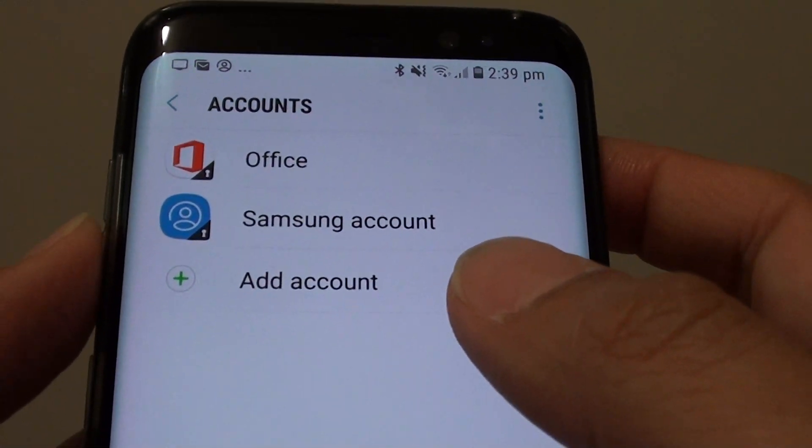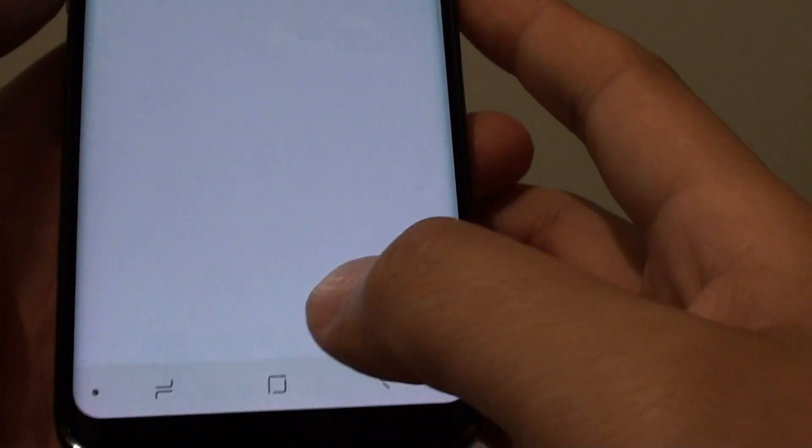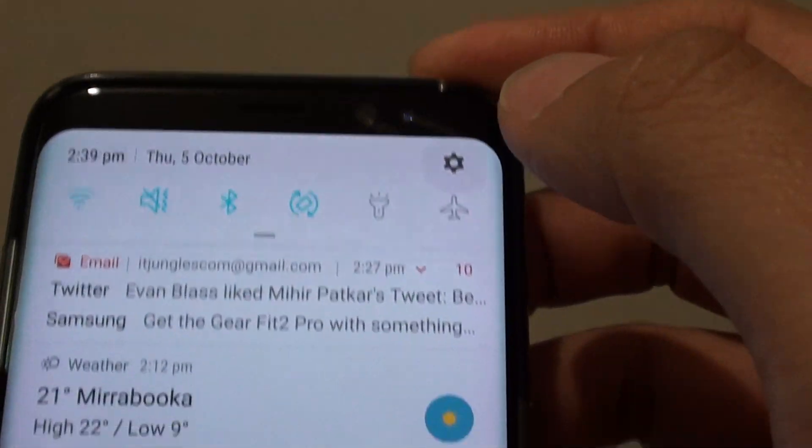How to add a Gmail account in the secure folder on the Samsung Galaxy S8. First, tap the home key to take you back to your home screen, then swipe down at the top and tap on the settings icon.